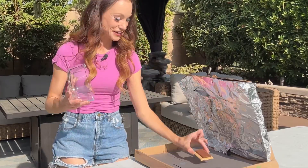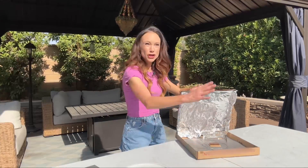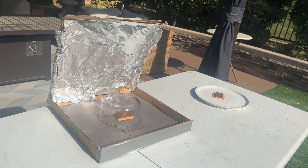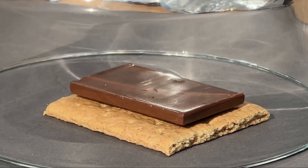Go ahead and put your chocolate in, put your bowl on top, and point your solar oven towards the sun. We have our control here so we can compare. Depending on how hot your day is, this will take between two to ten minutes, but after that your chocolate should be nice and melty.